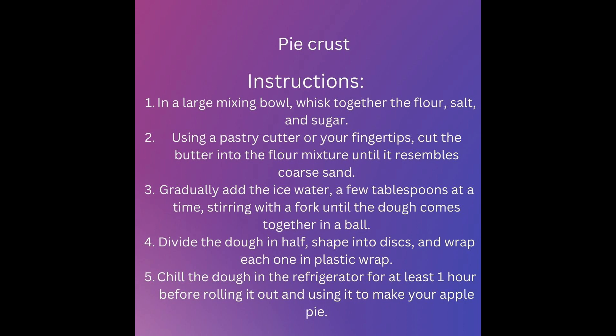Divide the dough in half, shape into discs, and wrap each one in plastic wrap. Chill the dough in the refrigerator for at least one hour before rolling it out and using it to make your apple pie.